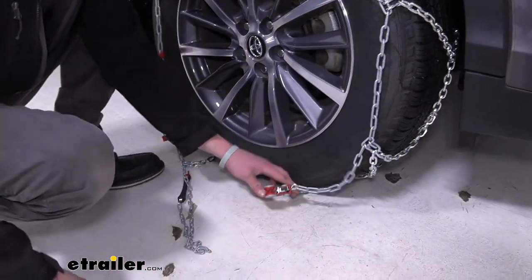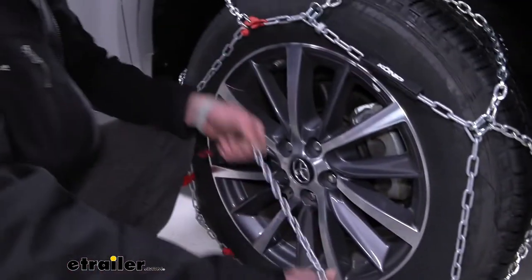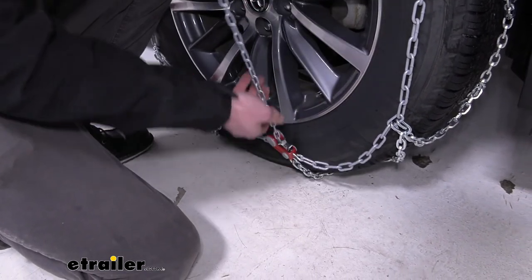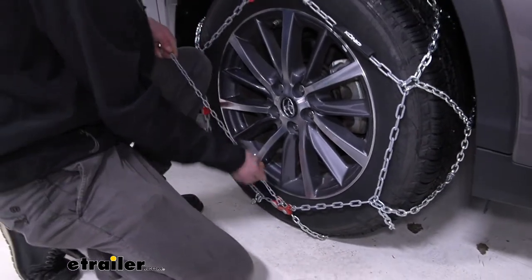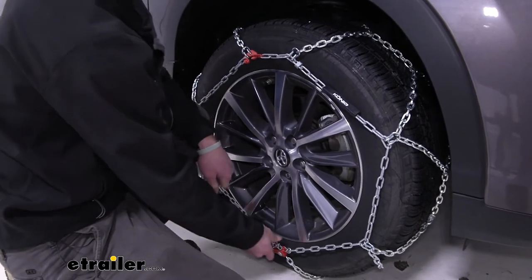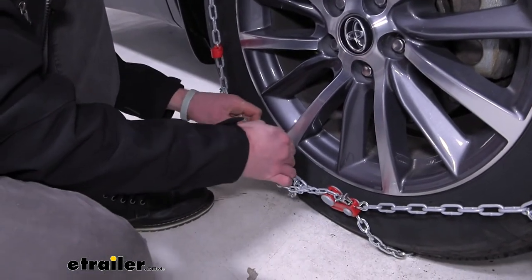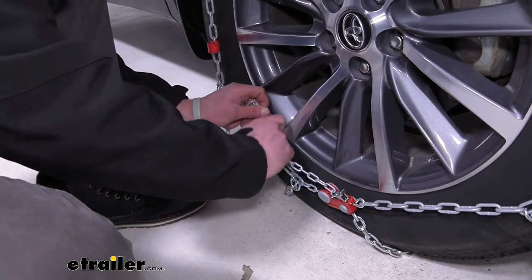We have our little section here and our rubber tensioner. We're going to open this gate, put it in there like so, give it a good tug, and get all that slack out as much as we can.